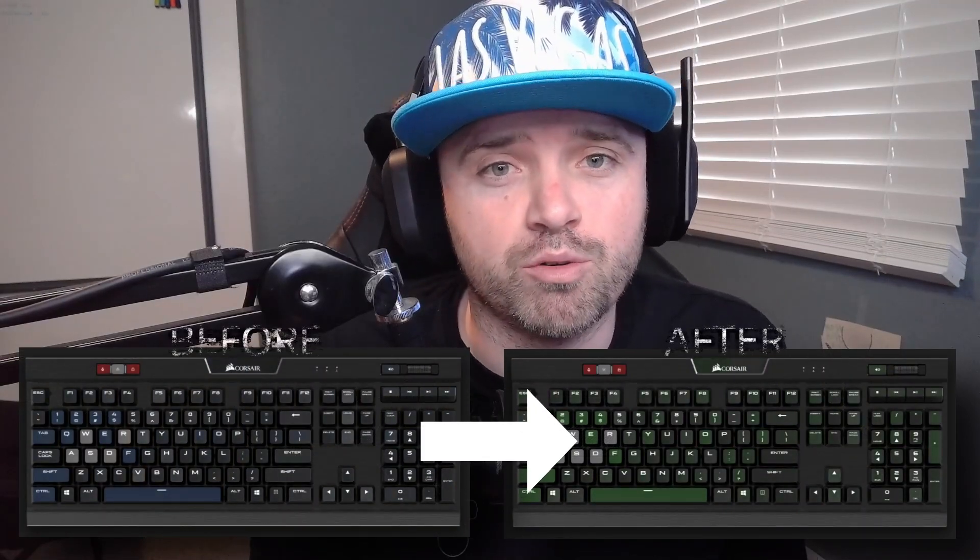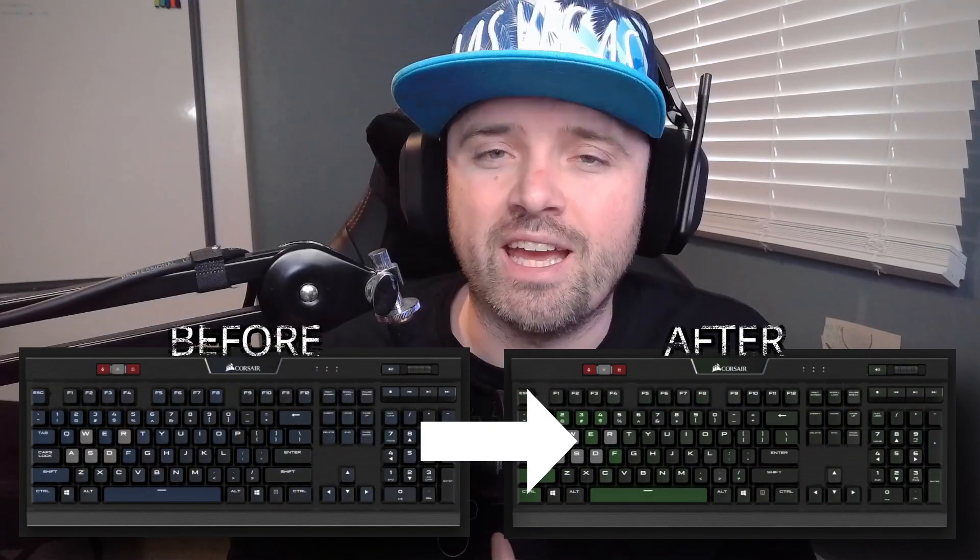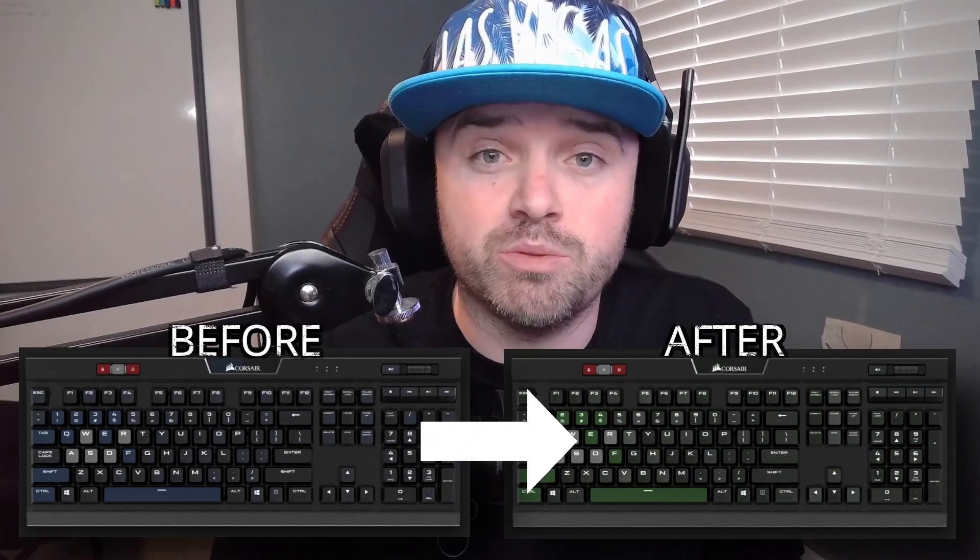Hello everyone. For today's video, I'm going to be doing a tutorial to show all of you Corsair owners how you can change an RGB profile to a different color. So let's just say you find a Corsair profile online — you really like the way it looks, you like the way all the waves go on it and the way it moves, but you don't necessarily like the color. Today I'm going to be showing you how you can change any Corsair iCUE profile to a different color to match your RGB setup.